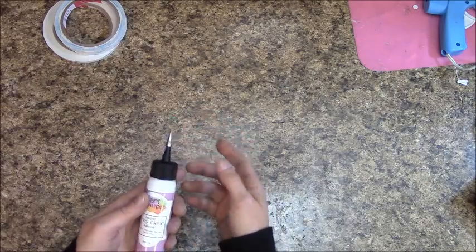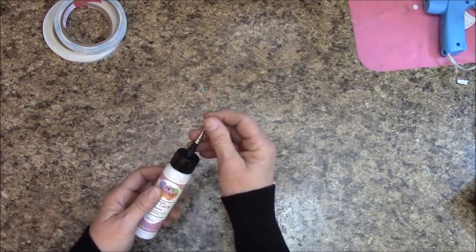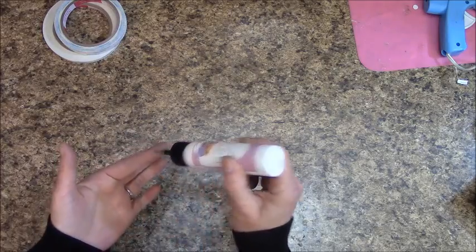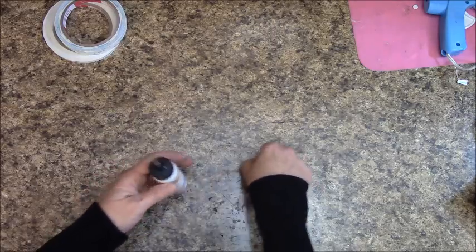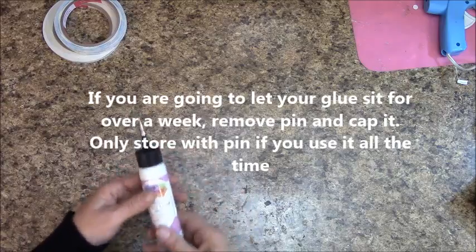If you store yours with the pin in for a few days or a week, you'll notice that when you first squirt it, a little bit of rust comes out — no big deal, just squirt it out and you're good to go. And there's no clogging, so you don't have to boil your tip to clean or unclog it.